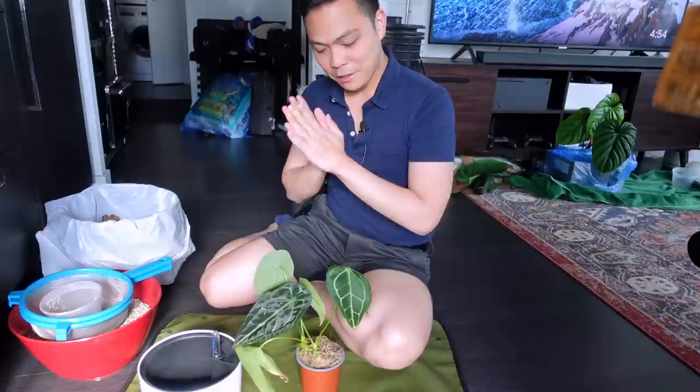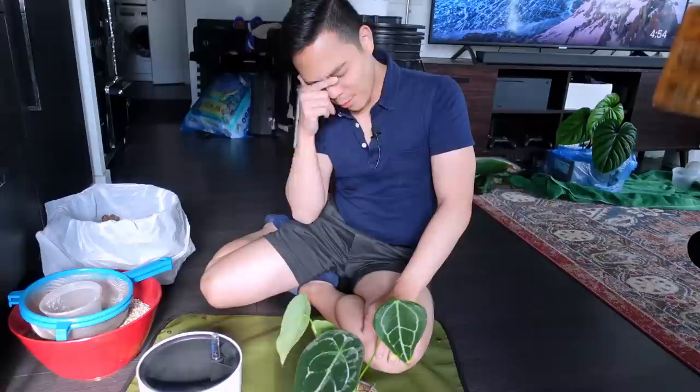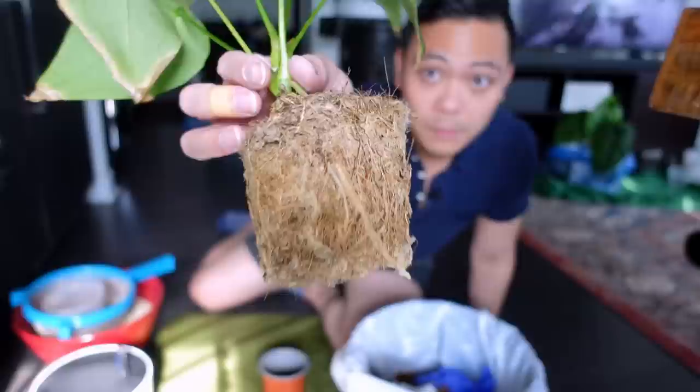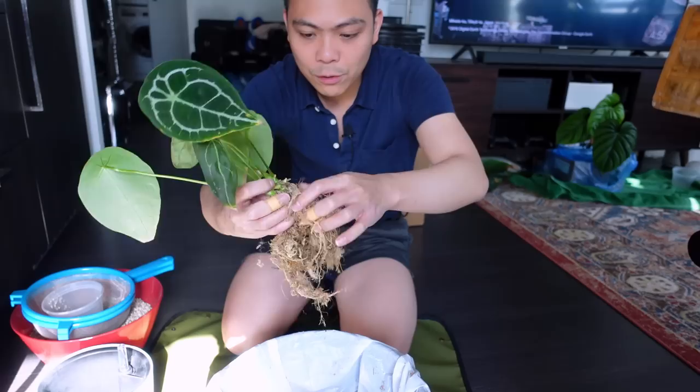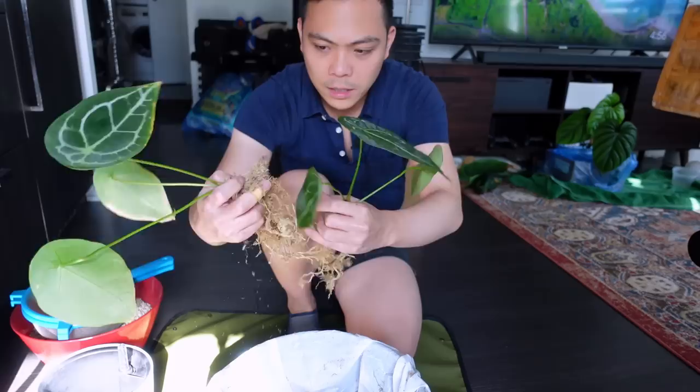It's been about two weeks since I sprayed my anthurium forgetii, so I think I'm ready to put her into pon. I'm removing whatever this is — someone said it looks like tree fern. Here she is and I'm excited to see if I can separate the two plants. If you missed the unboxing, there were two separate plants in there.